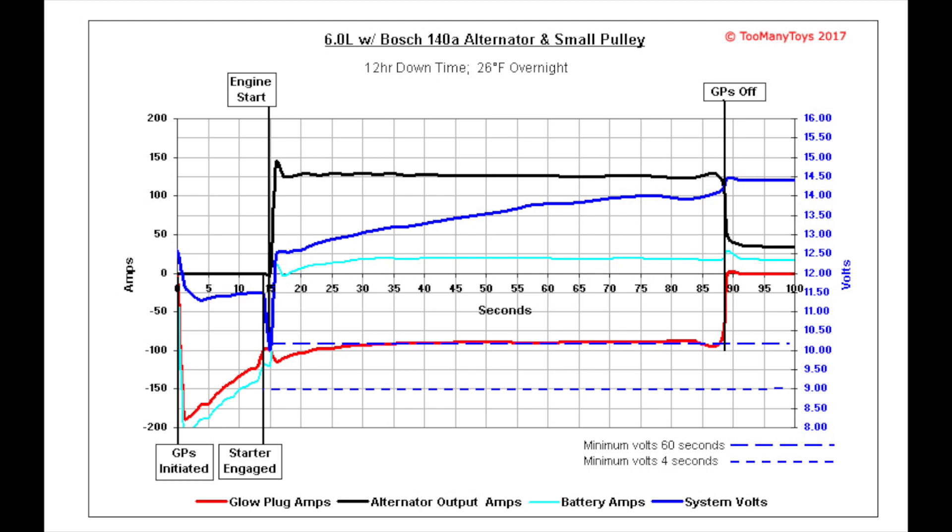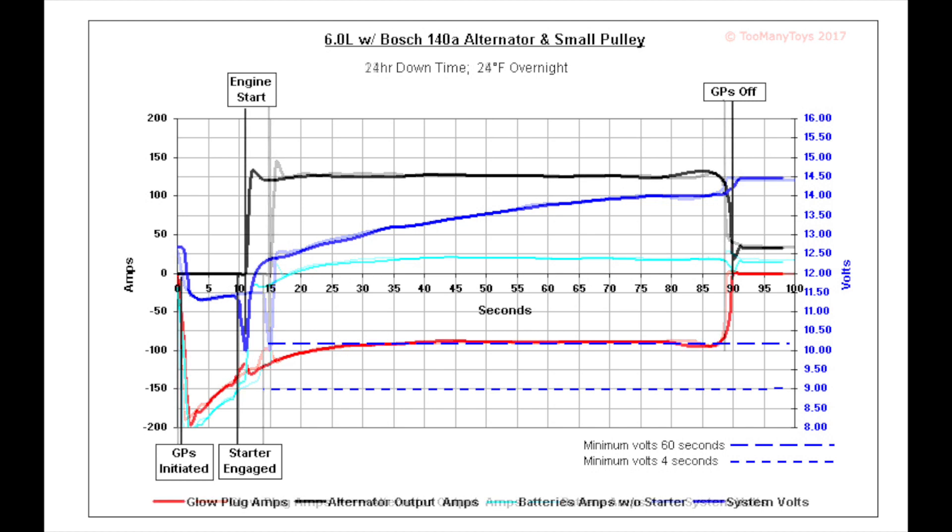Going back to the data graph: this trial was 12 hours downtime at 26 degrees overnight. Another trial was 24 hours downtime and 3 degrees colder, with a slightly longer glow plug time, still touching 10 volts at starter engagement with this battery set. Glow plug current went a little deeper, but overall it has the same characteristics.